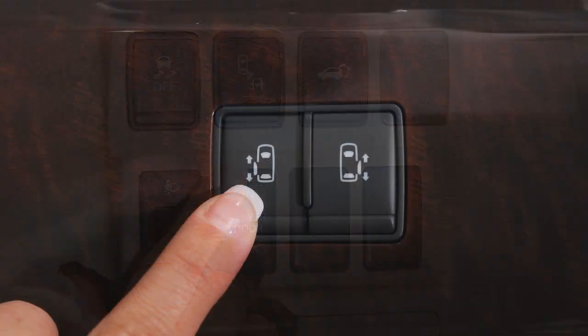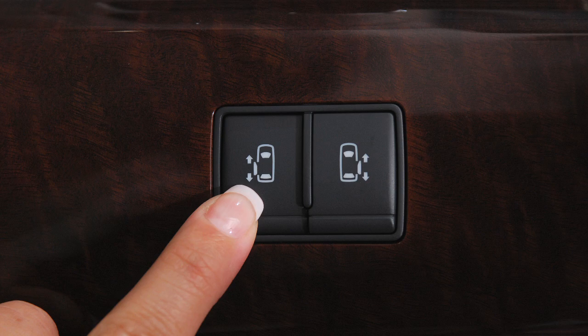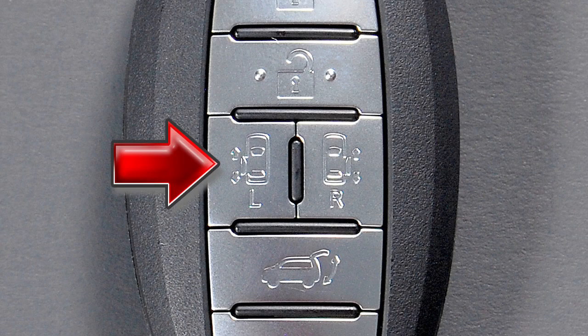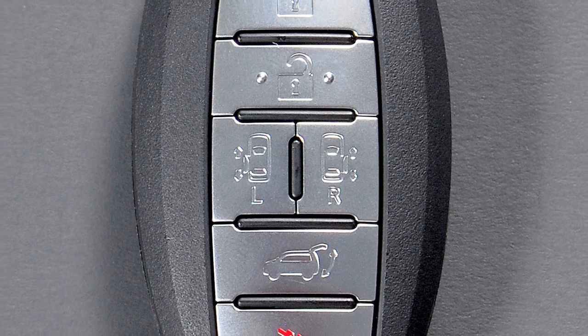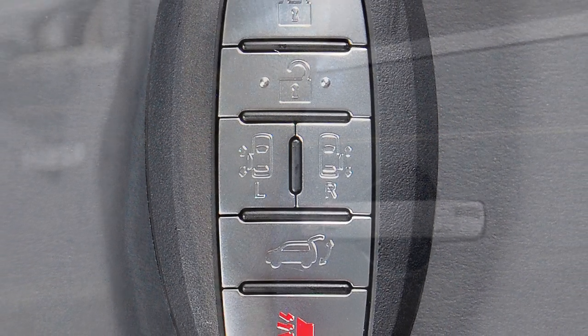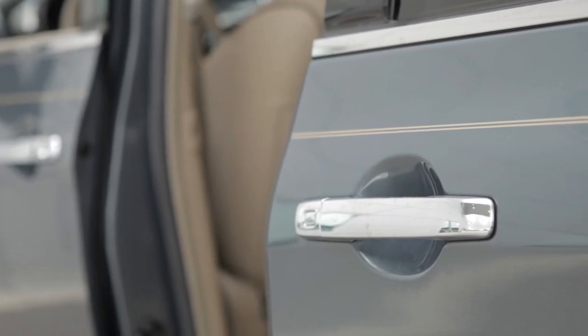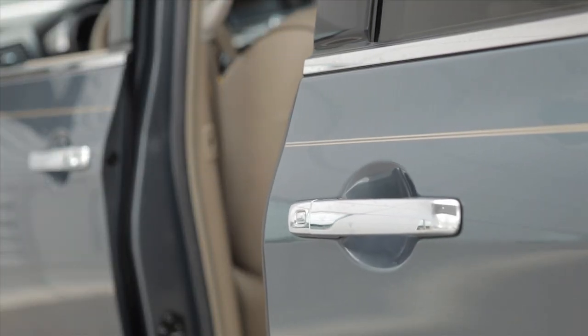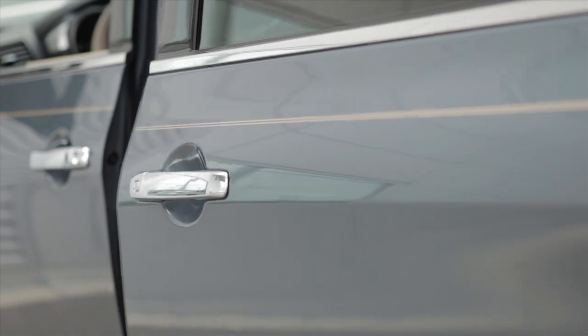To switch the power sliding doors into power mode, push the switch to on. To open a sliding door, push the corresponding switch on the instrument panel, door pillar, or the buttons on the intelligent key, if so equipped, for more than one second. Push again to close. The intelligent key cannot be used to close the power sliding doors. If you push any of these switches while the door is moving, the door will reverse direction.